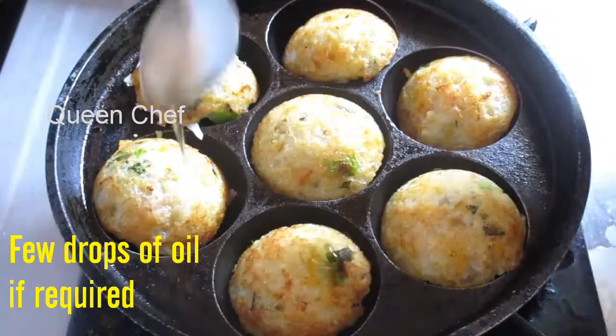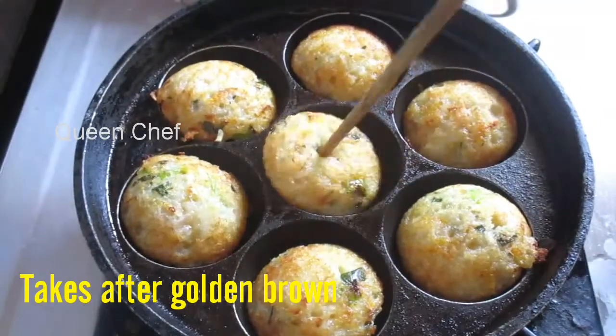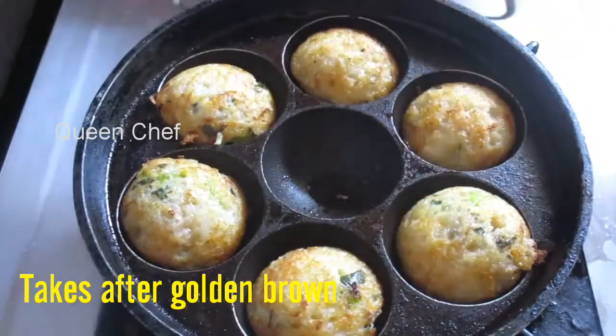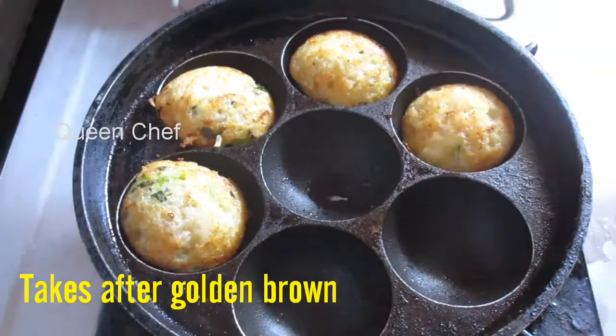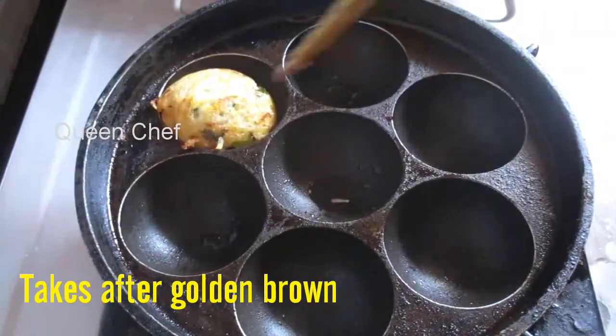At this stage, add a few drops of oil if you want to cook both sides as well. Then take off from the pan and continue the process for the remaining batter. That's it — the paniaram is ready to serve!